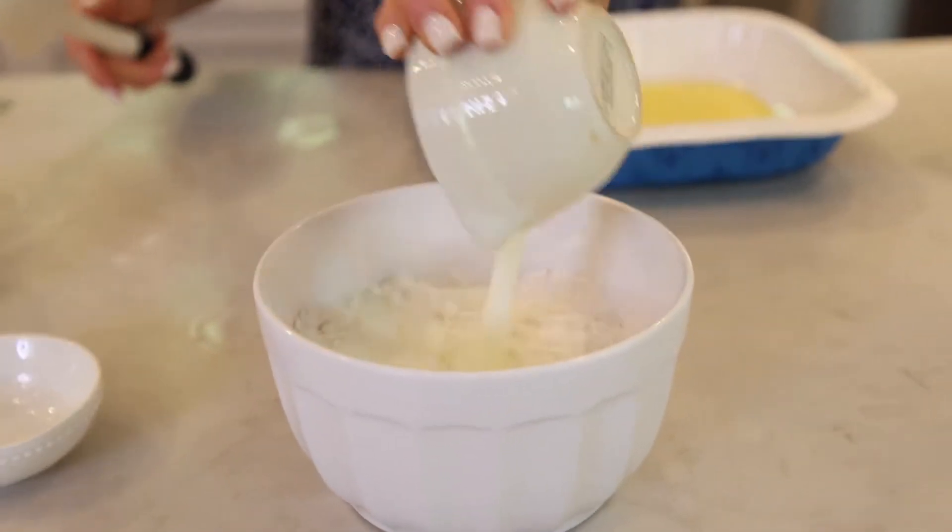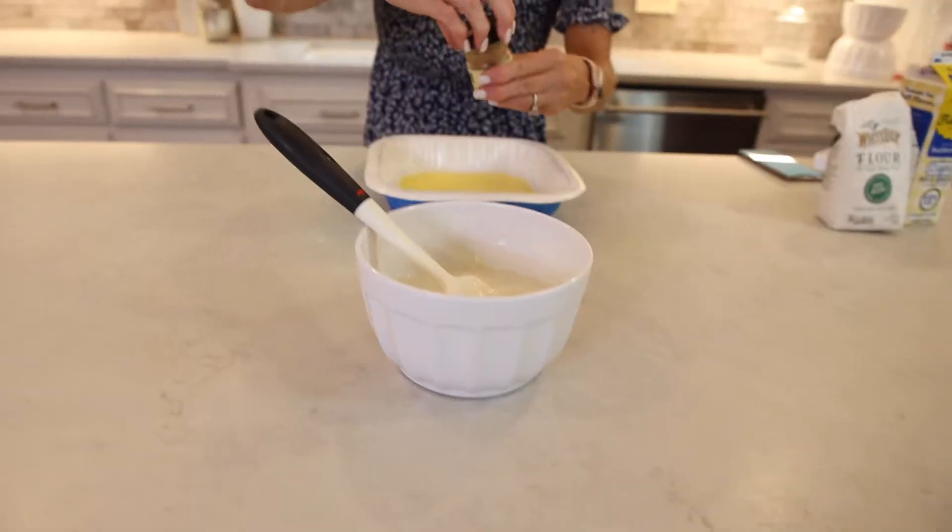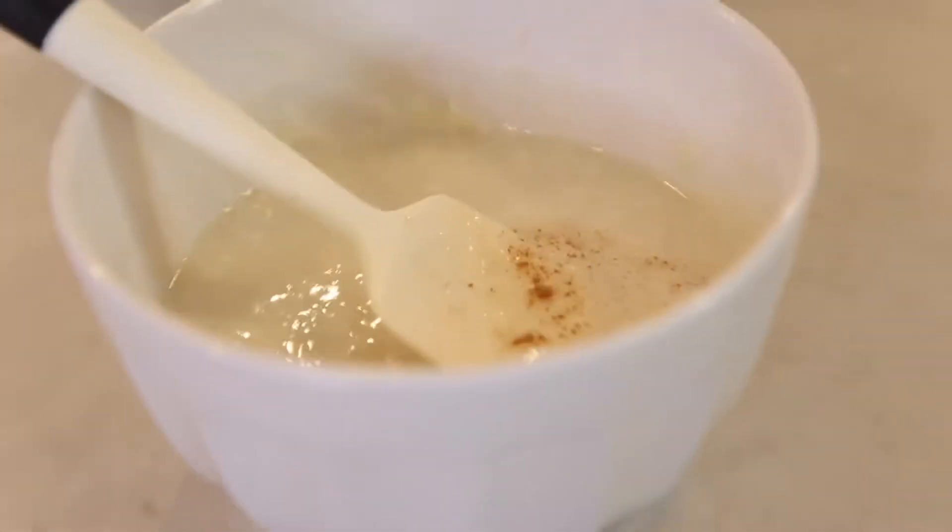While you're waiting on your peaches to come to a boil, you can make your batter. We have our sugar, flour, and buttermilk. I'm gonna add just a touch of cinnamon, and then I'm gonna stir.